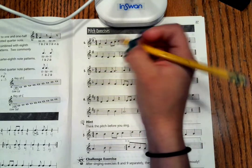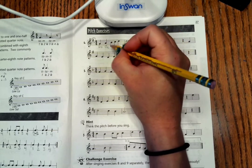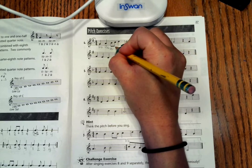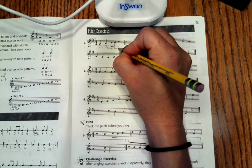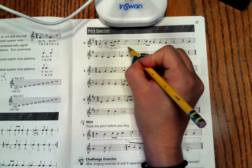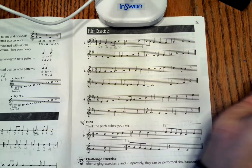We know one note above Do is always Re. One note above Re is always Mi. One note above Mi is always Fa. One note above Fa is always So. Here's another So, so you can write it again or just draw a line to show how many So's we have. Make sure you put an end mark there.